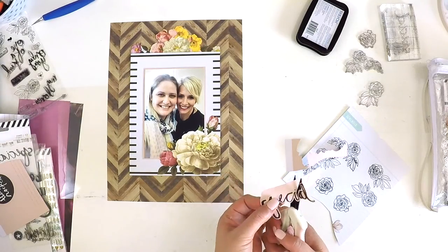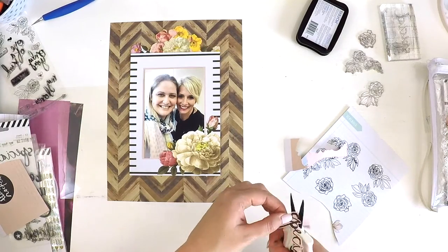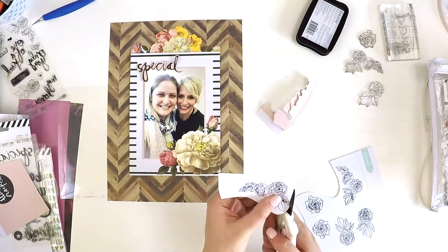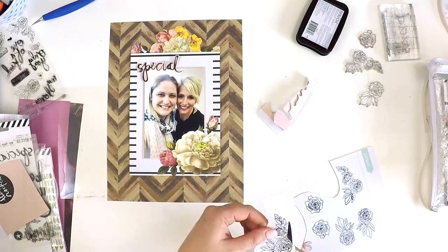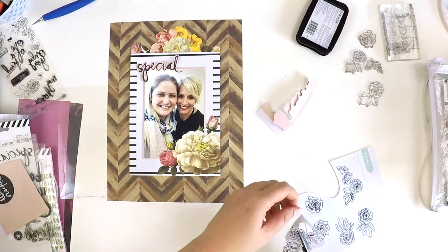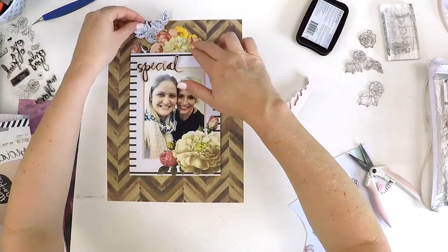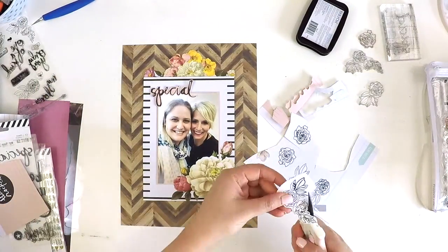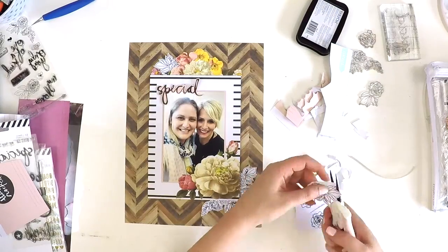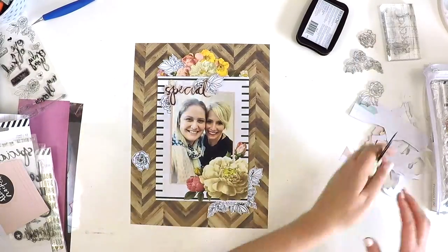I tend to fall back a lot on fussy cutting — people have labeled my scrapbooking as not a traditional Lauren layout if something isn't fussy cut, which I find quite funny. I find that although fussy cutting is fiddly, the more you do it the more you get your eye in and it speeds up. Here I am cutting out those elements, and I'm going supersonic speed — though that's the gift of Final Cut Pro, not my hand-cutting skills.